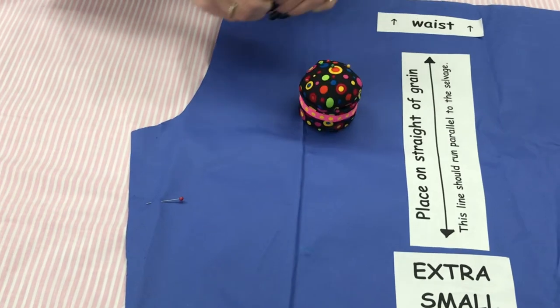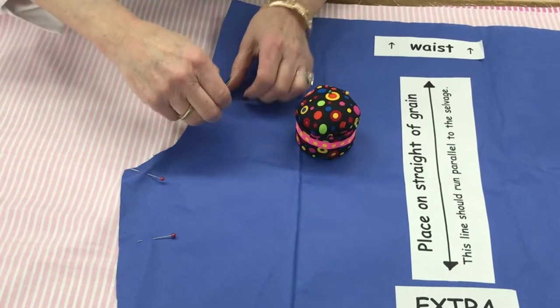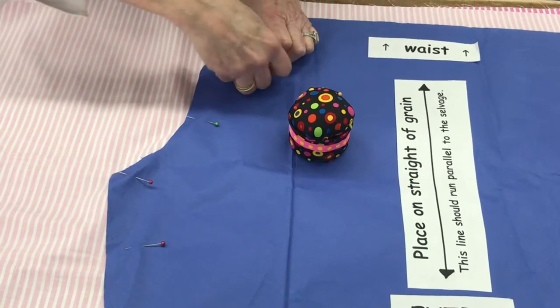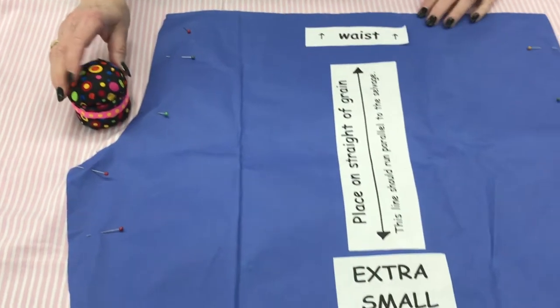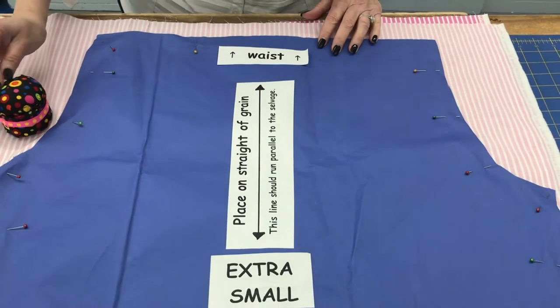When pinning, make sure you go all the way through not only the paper pattern but through both layers of the fabric.